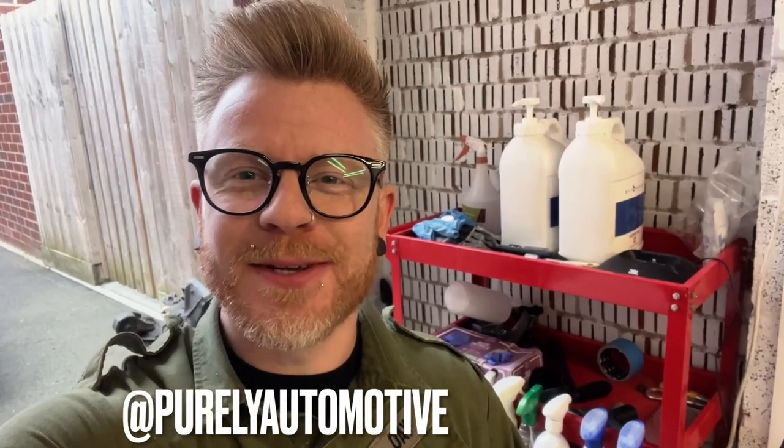Hi guys, welcome back to the Purely Automotive channel. I'm Jason, and you join me in the garage today as we're about to do a full detail on the 88 to 91 Honda Civic 4th gen. If you tuned into my last video you'll see the collection and introduction video where I showed you around the car. Today we're going to start the cleanup, and we'll run through the same meticulous process as this car is in similar — maybe worse — condition as it wasn't undercover during storage.